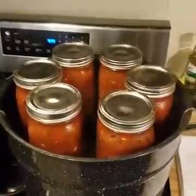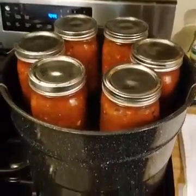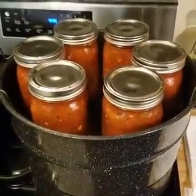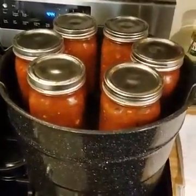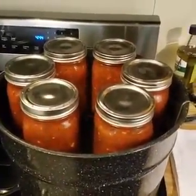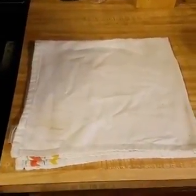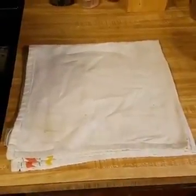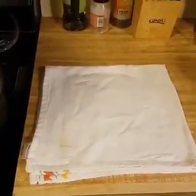Hi everyone, I'm back. The salsa is finished processing. The jars have boiled in the boiling water canner for 20 minutes. After the 20 minutes is up, I like to turn the heat off and let the jars sit in the water for just a few minutes, and then I pull them out. They're going to remain on this dish towel for 24 hours undisturbed, because you want to make sure not to bother the sealing process.